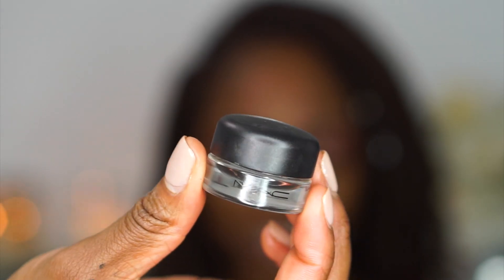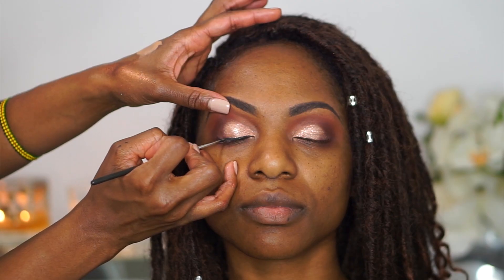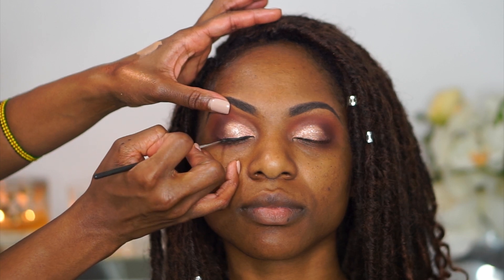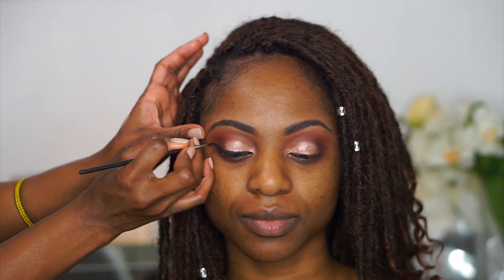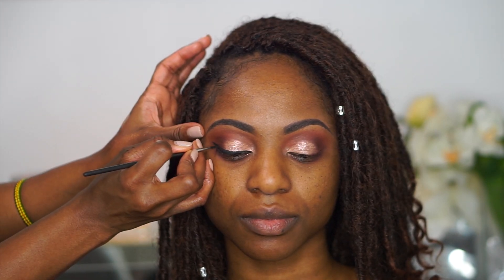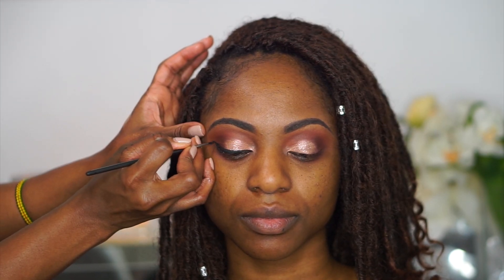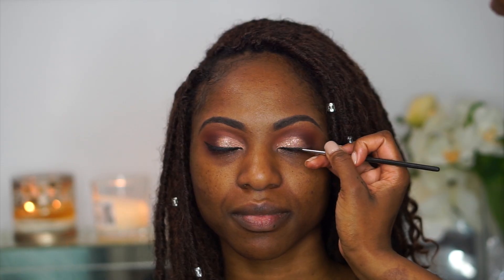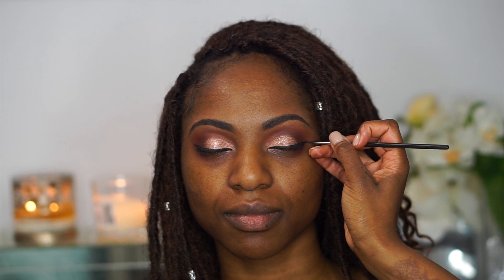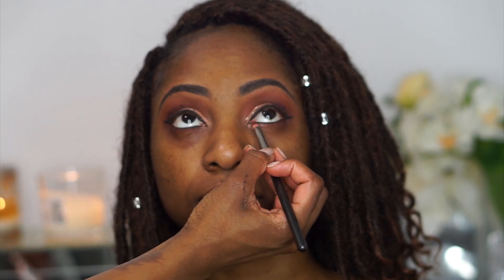I'm lining her eyes with MAC Black Track gel liner using a very skinny liner brush — this is the MAC 210 brush, which I love. I also used Black Track to rim her waterline, then went in with that dark brown shade to smoke out her lower lash line.